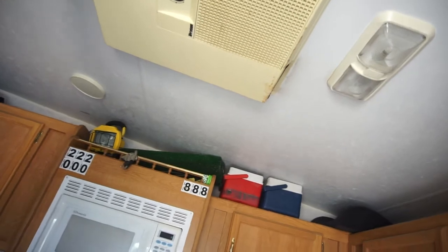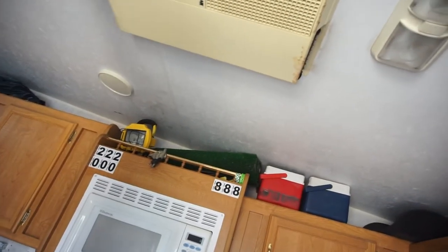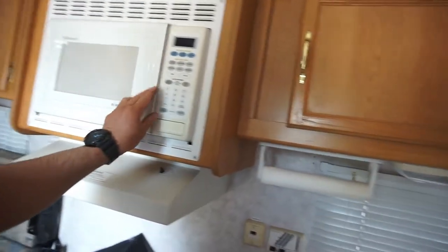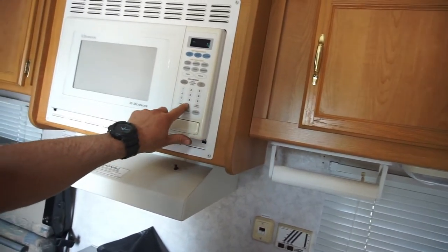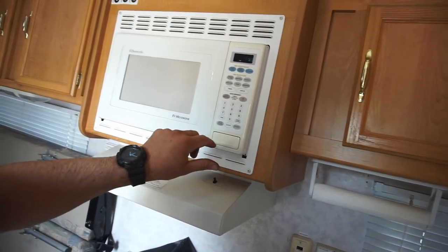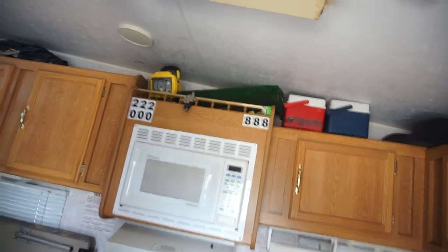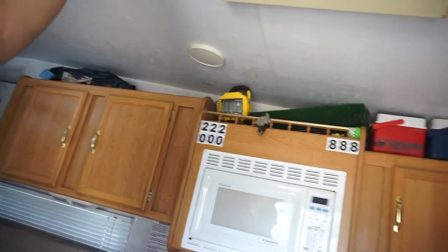It's blowing cold — getting colder. This generator is a 50LP, which means a 5,000-watt LP — liquid petroleum — generator. So I can run the microwave and the AC at the same time. Yeah, it's blowing pretty cold.